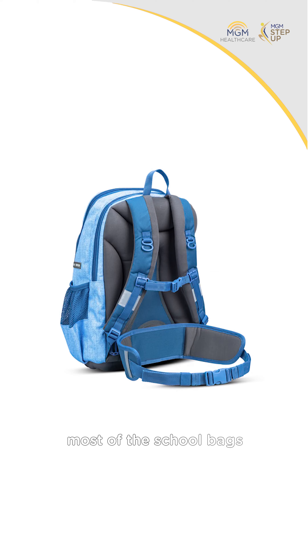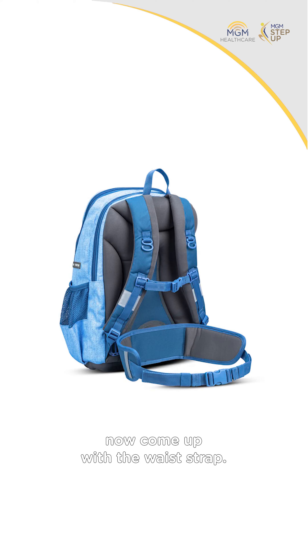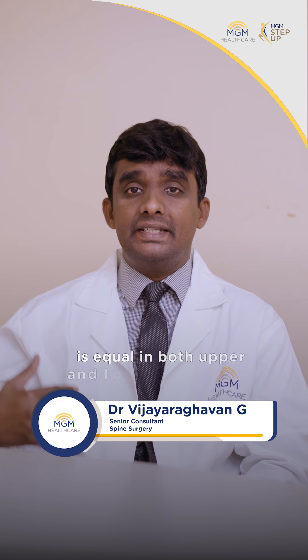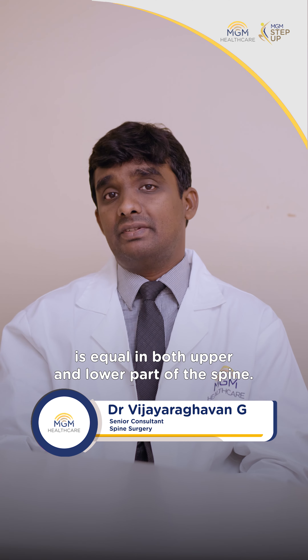The fourth point: most school bags now come with a waist strap. So apart from the shoulder straps, if kids also wear the waist strap, the distribution of weight is equal in both the upper and lower part of the spine.